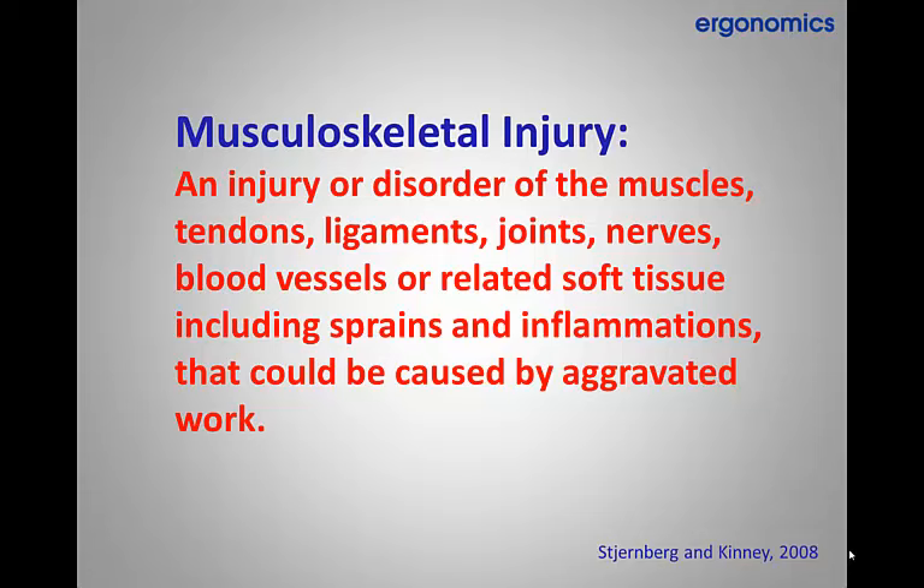Our ergonomics training centers on the issue of musculoskeletal injuries, which can be defined as an injury or disorder of the muscles, tendons, ligaments, joints, nerves, blood vessels, or related soft tissue including sprains and inflammations that could be caused by aggravated work. Our goal is to get you as the employee to think about working in a manner which is better for your body. This can be accomplished with proper leverage and knowledge about how to go about a task.